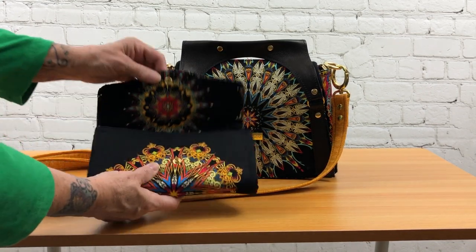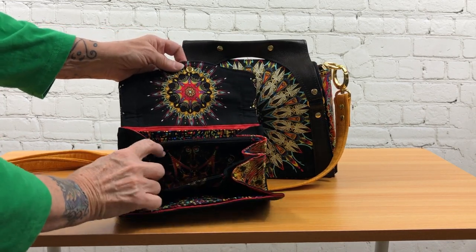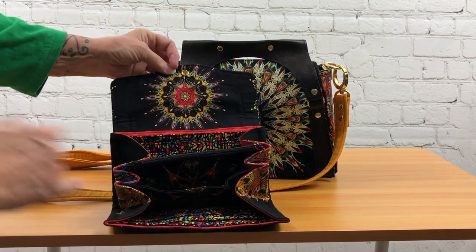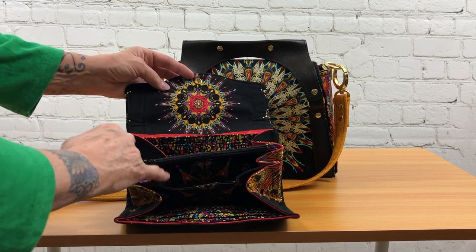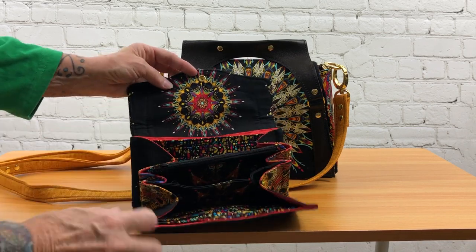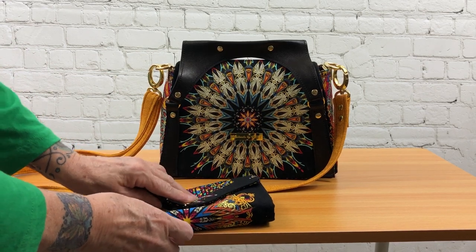I fussy cut this as well to showcase the medallions here, in the center, and on the outside. With the Necessary Clutch wallet you have card pockets here, a zipper pocket, and a pocket big enough to put a checkbook or something in — a place for money or receipts in the back. It's just a very functional wallet that goes with this.